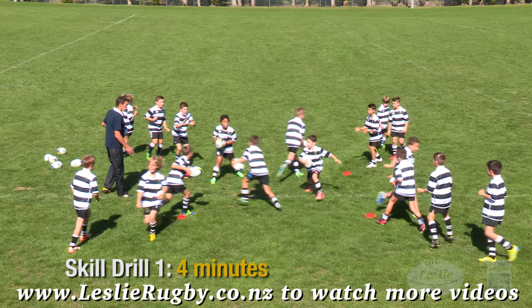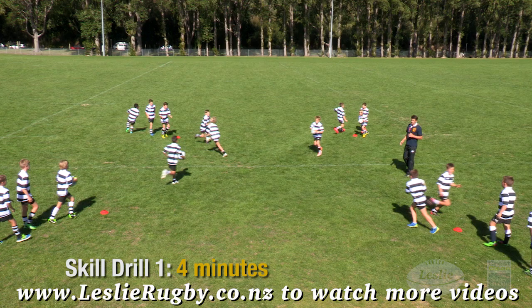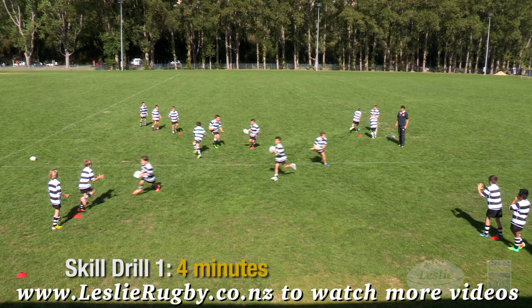Evasive grid running: run from corner to corner as fast as you can, avoiding collisions and practicing sidestepping and swerving. To minimize waiting time, just add more balls.